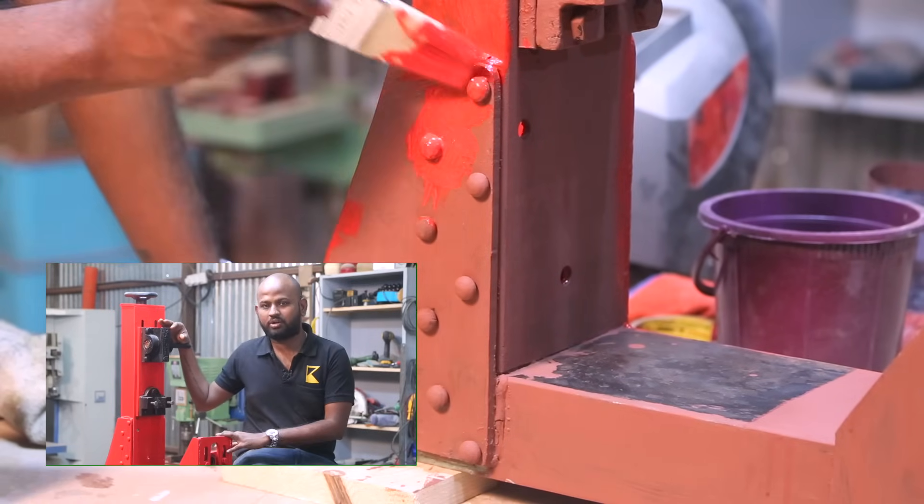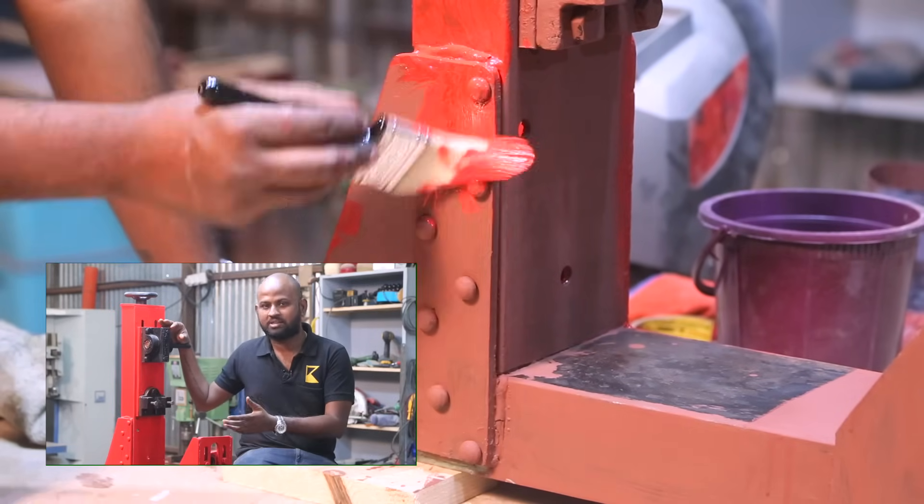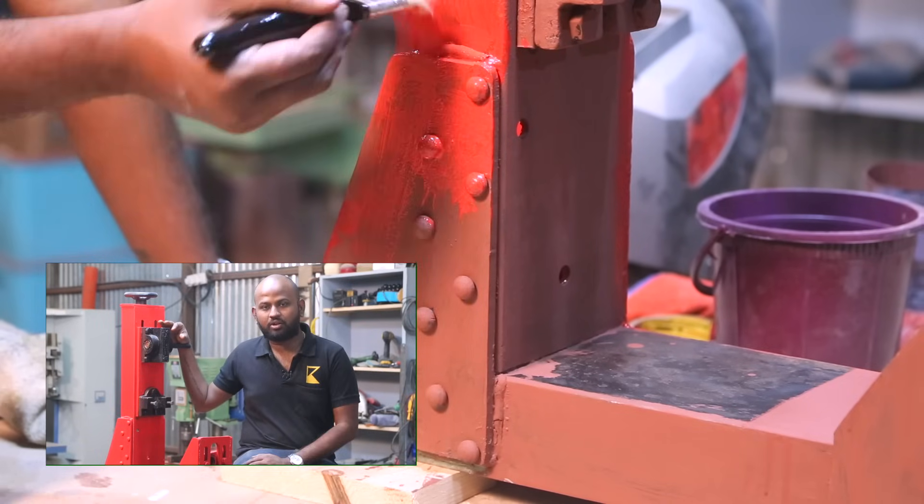Now I can go ahead and assemble the parts. But first I want to show you what new additions I've added — the electronics part and everything. So let's go ahead and take a closer look.